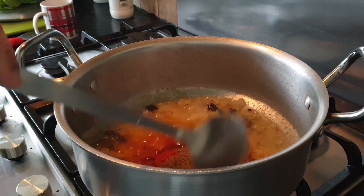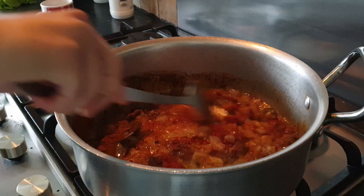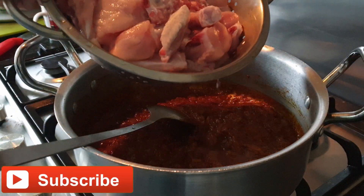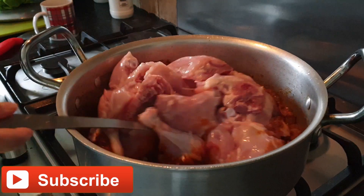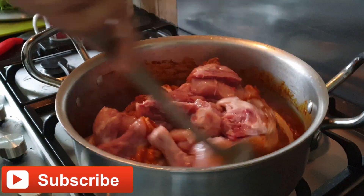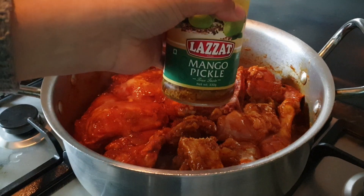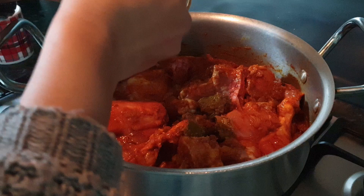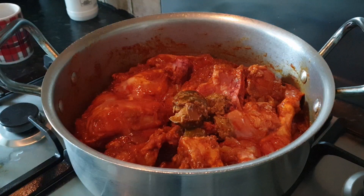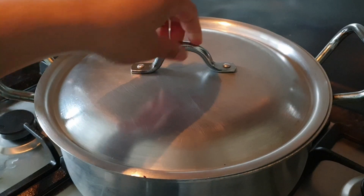Lastly, we're going to add two tablespoons of mango pickle. Then we're going to close the lid and leave it for five minutes.